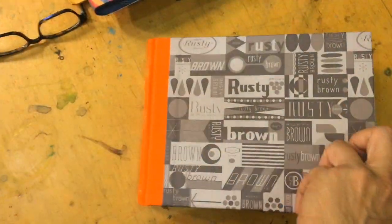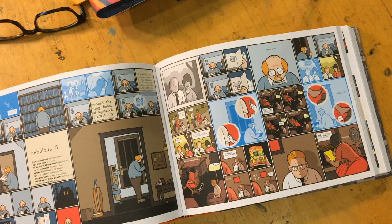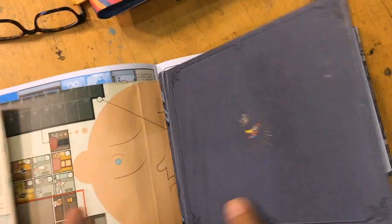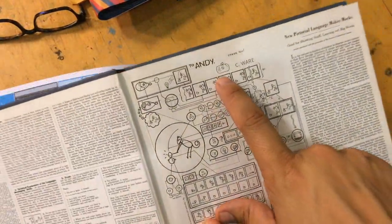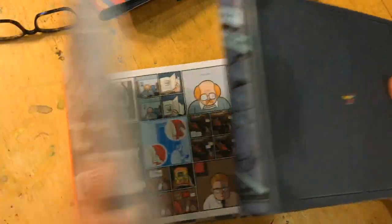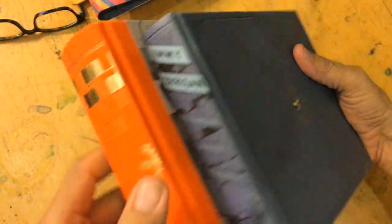This looks great. Let me get some perspective — here is Jimmy Corrigan. So look at Jimmy Corrigan. By the way, if you haven't seen it — Chris freaking Ware drew that too. Let's compare and contrast: Rusty Brown is definitely bigger, thicker, more pages, and beefier. I can't wait to read it.